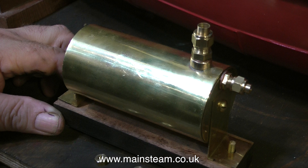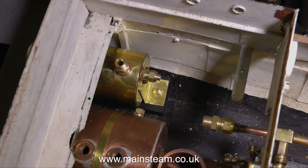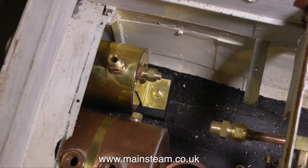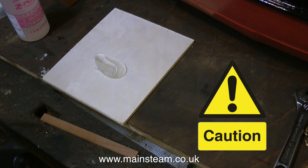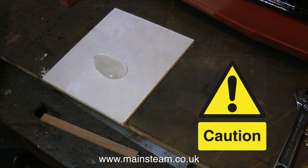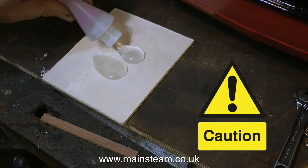Before mounting the condenser in the boat, the mahogany part is thoroughly painted. It needs to be very waterproof, and then it's stuck in place onto the bed plate in the bottom of the boat using some epoxy resin. This epoxy resin is a two-part mix consisting of the resin and the hardener, and you need to put equal amounts on a piece of board and then mix them thoroughly.